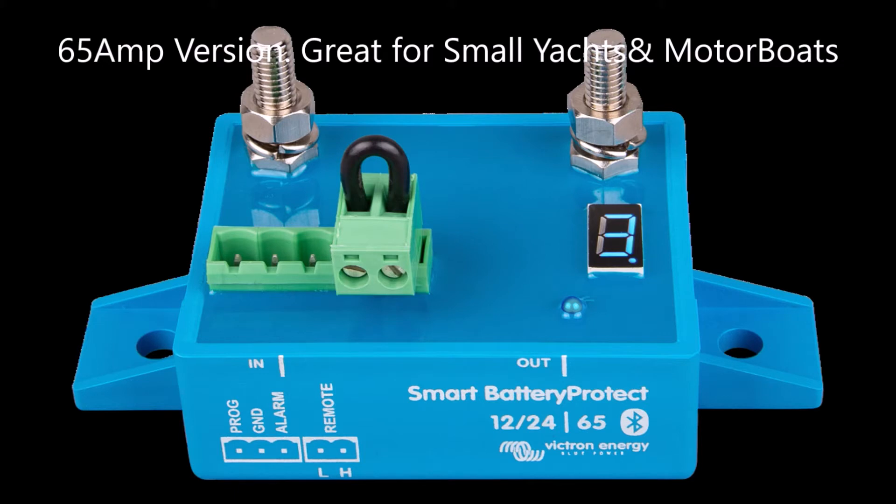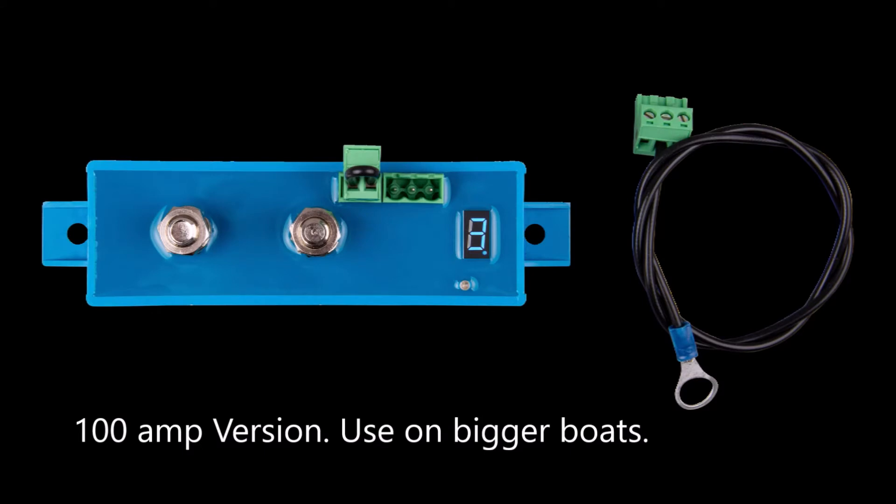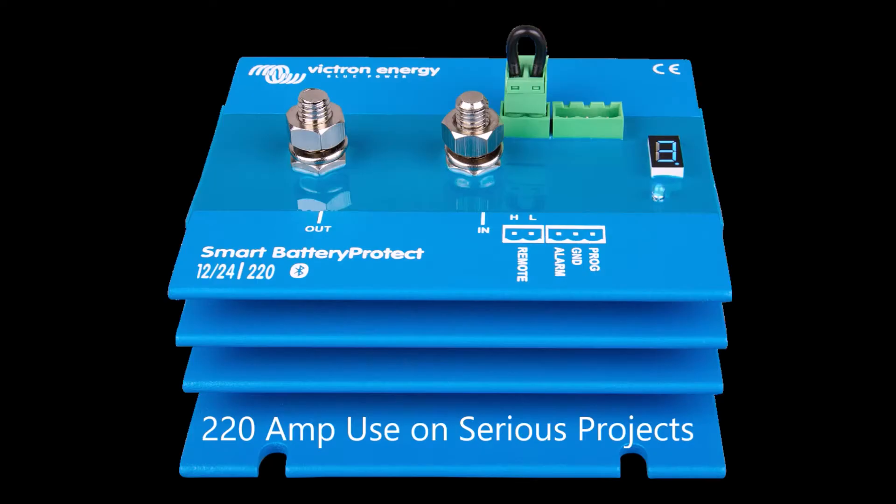The range consists of three different devices: a 65 amp version, a 100 amp version for use on bigger boats and bigger installations, and then at the top of the range there's a 220 amp version for use on series and lithium projects.